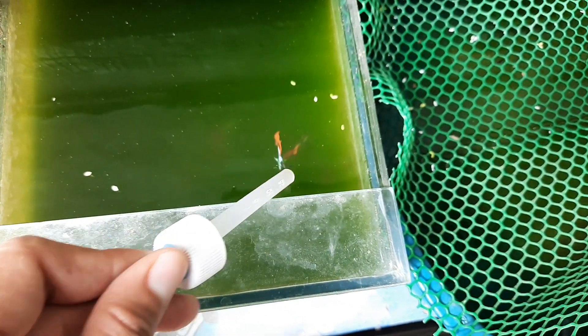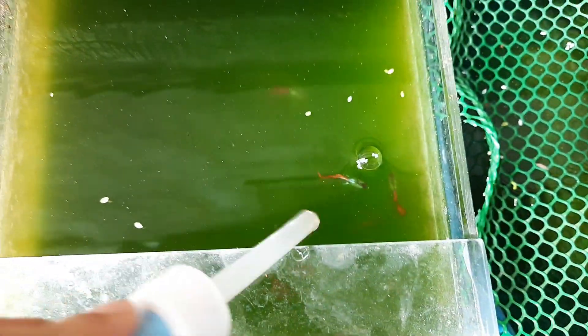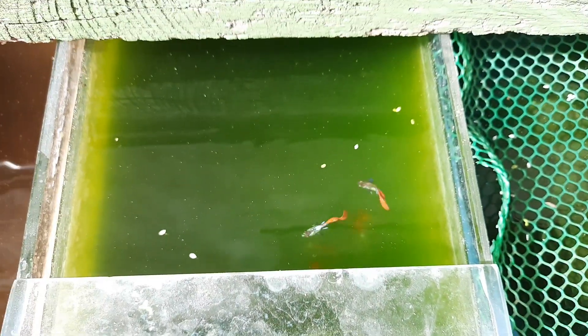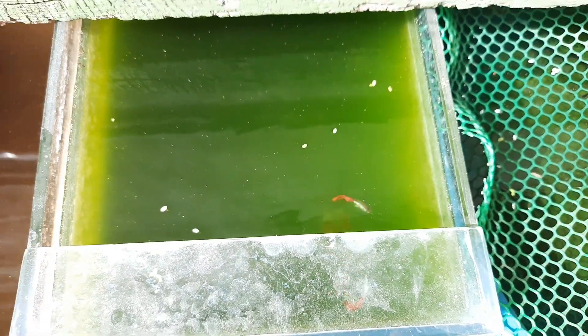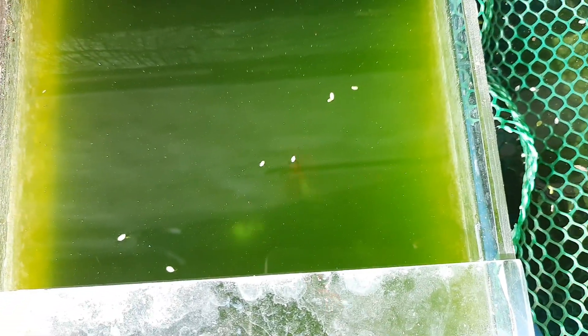As you can see the water is already green - that's algae blooming - but that's okay, they have developed immunity. The good thing about green water is that it enhances color and also enhances growth.